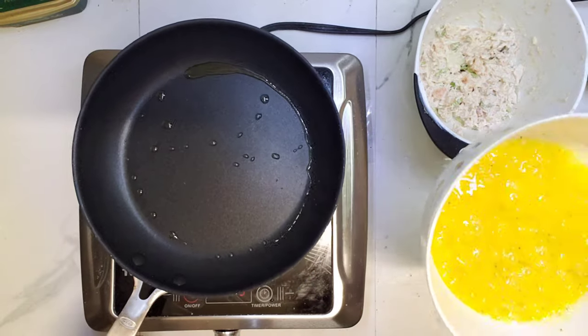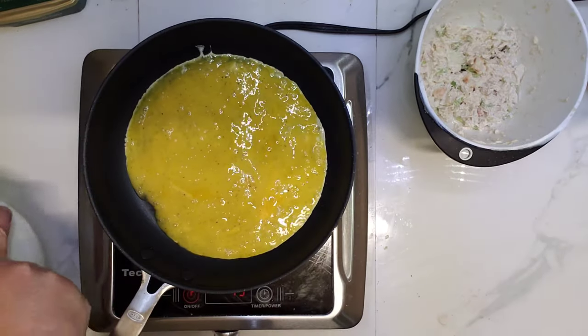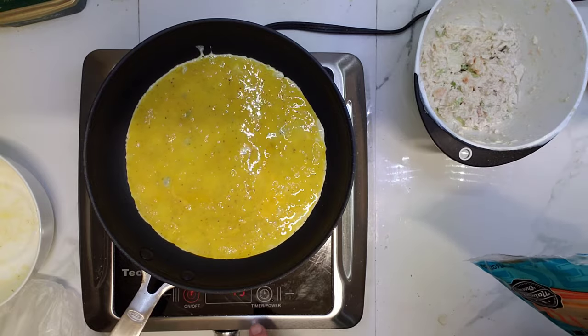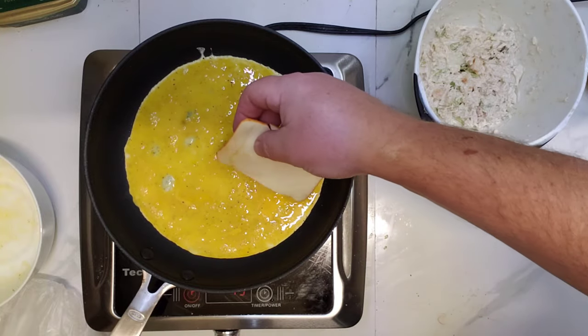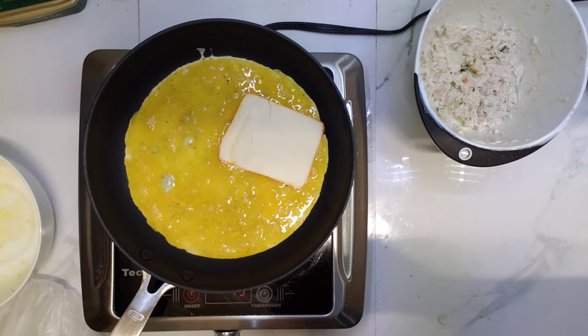It doesn't stick anyway. My stove is on 45% only. So I'm gonna cover one half with this cheese.